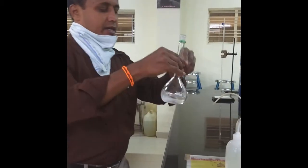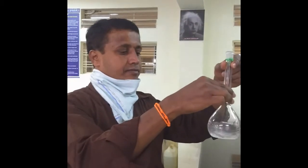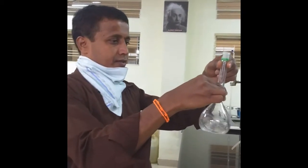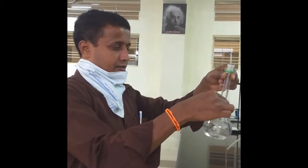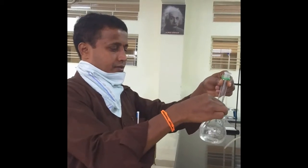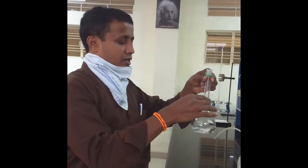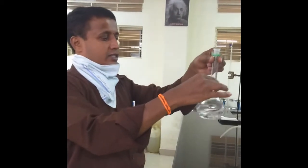It needs to be dissolved with the minimum quantity of added distilled water. Slowly, with constant shaking, to ensure that all crystals are dissolved — like that, I am adding distilled water.